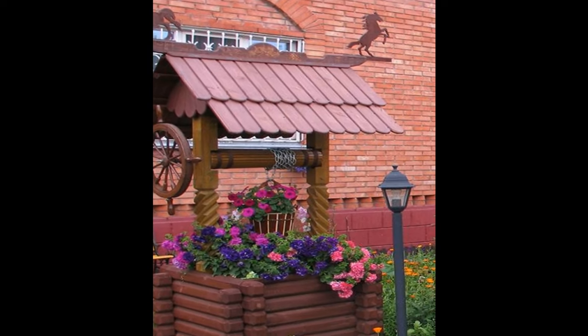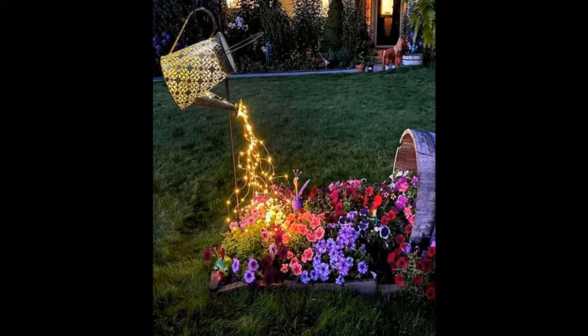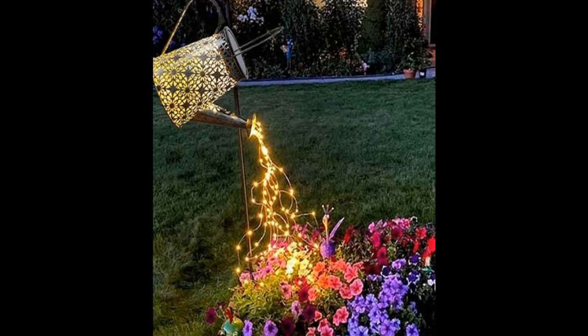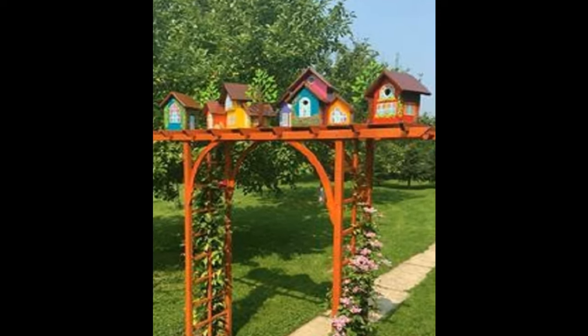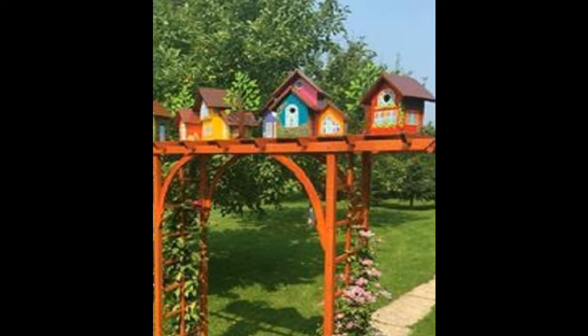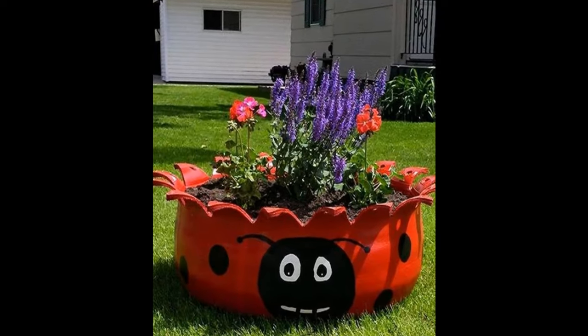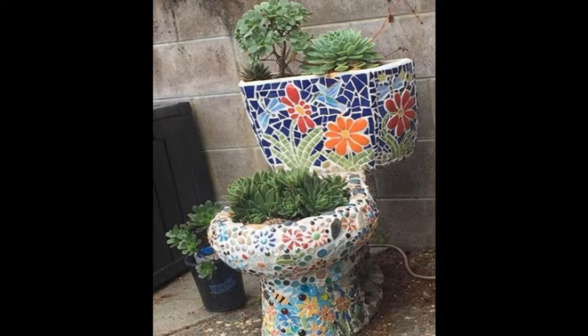Hi, in this video we are going to share with you a few creative works which we have collected around the globe. We will also share information regarding creativity and gardening. Please don't forget to subscribe, like, and share the video for all people who love nature and gardens.